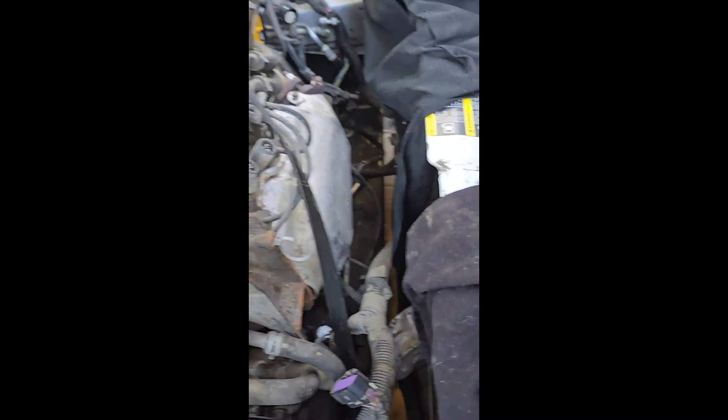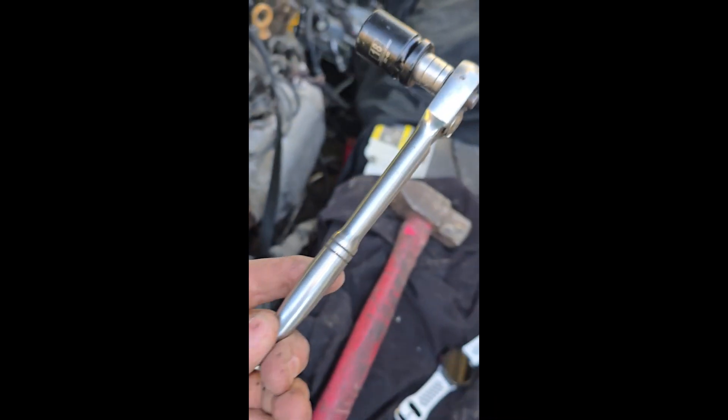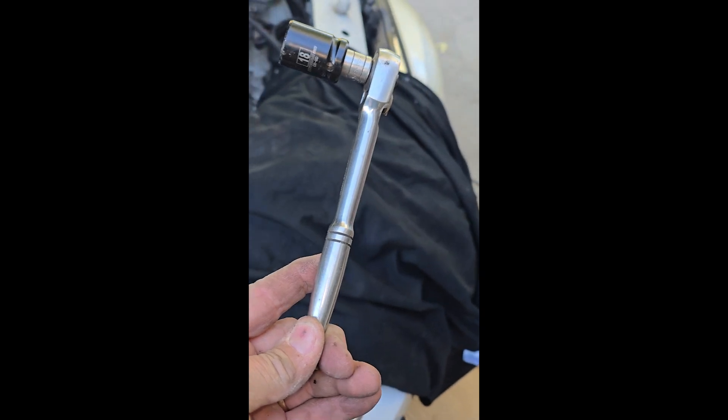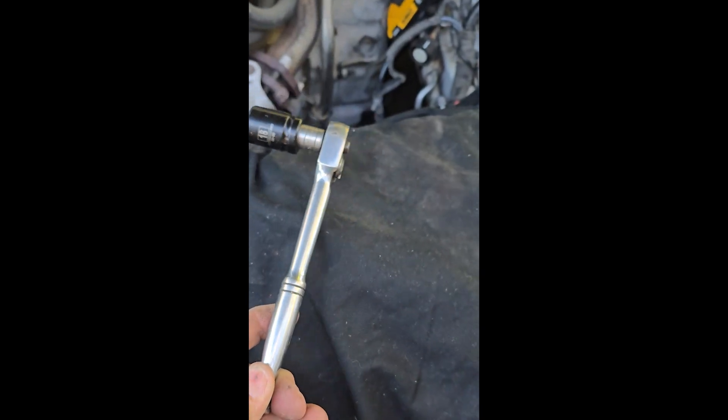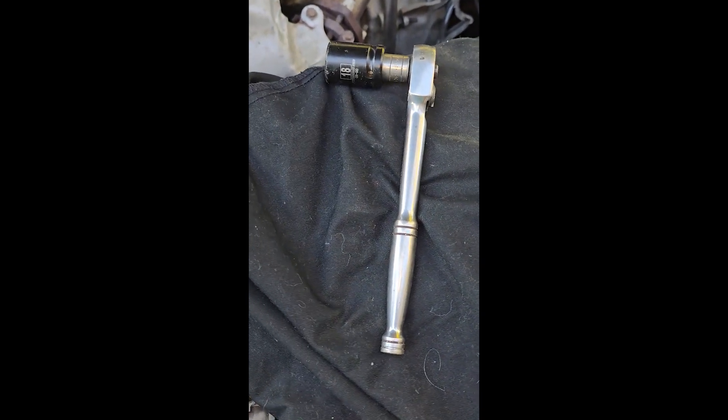Then I hit it with the hammer and loosened it right up. That's the setup I used: a 3/8 inch ratchet, a half inch socket, and a little extension.